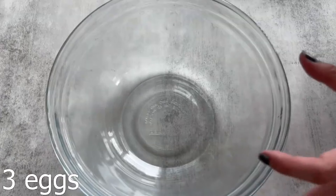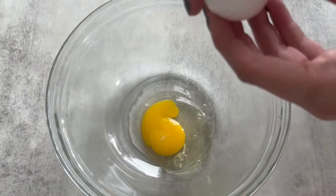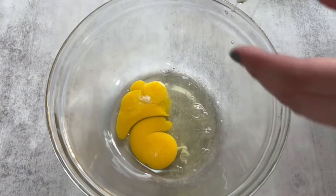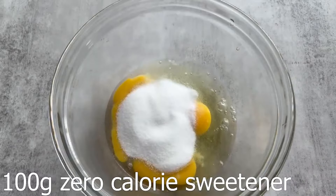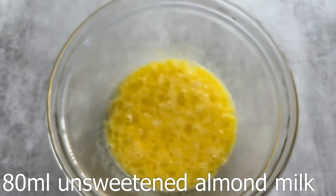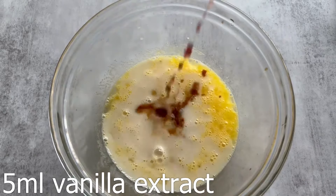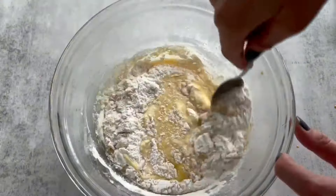The next recipe is cheesecake brownies. Believe it or not, I actually made this recipe for the first time around 2020 — before I had a YouTube, before I had a TikTok, I just had Instagram, and I wasn't even posting reels, just static posts. I made these brownies, they were really, really good, and I realized that they didn't have protein powder in them. I just made this recipe and then realized I hadn't added protein powder, but they're super high in protein and low in calories either way.